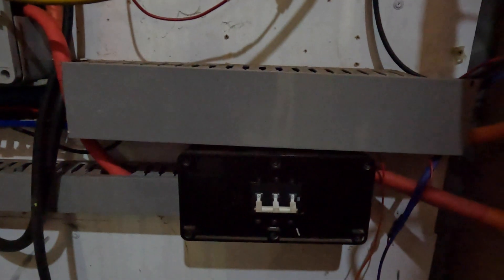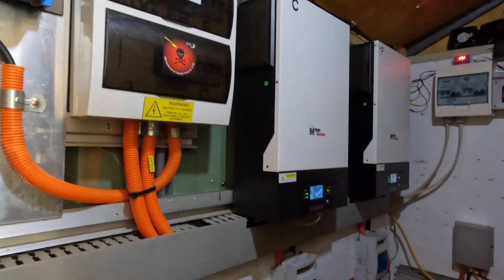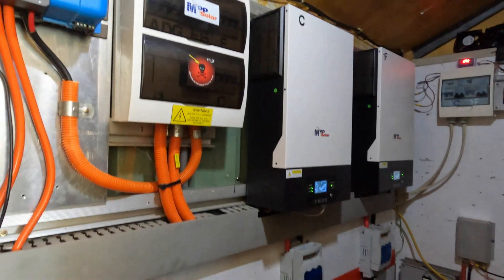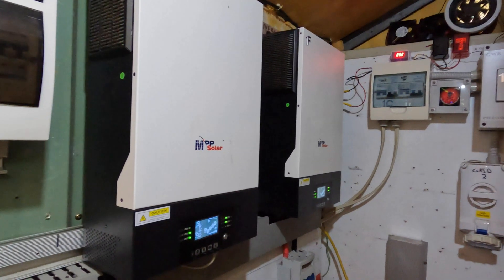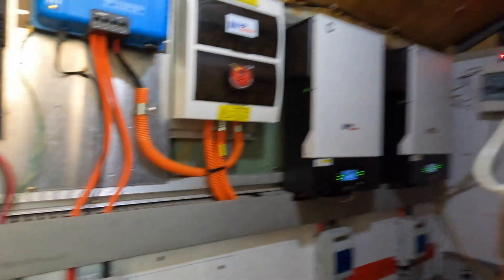You can see that switch down there — it's turned off. So all of this is running my house without a battery bank, purely on solar. These inverters are quite capable of doing that.